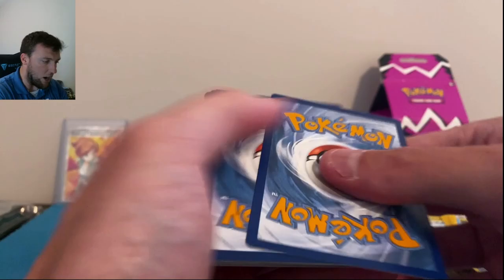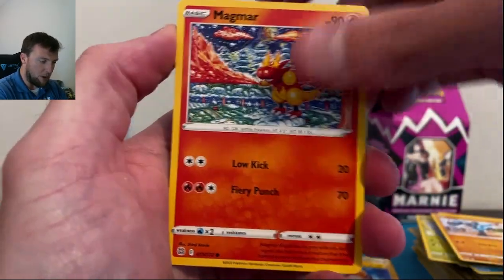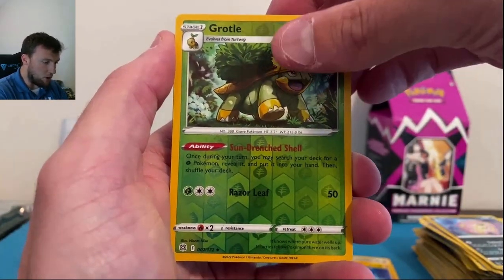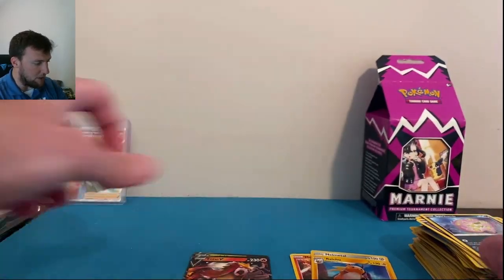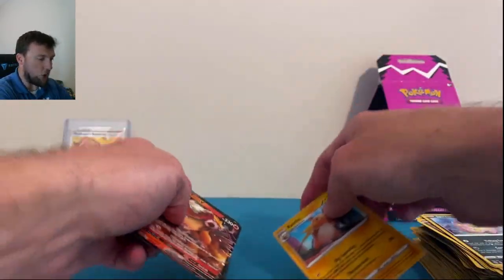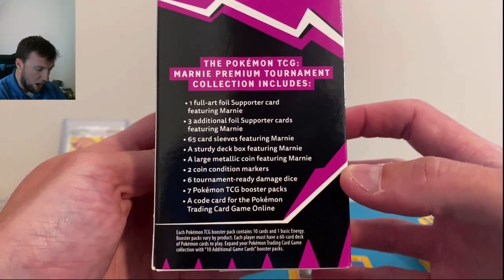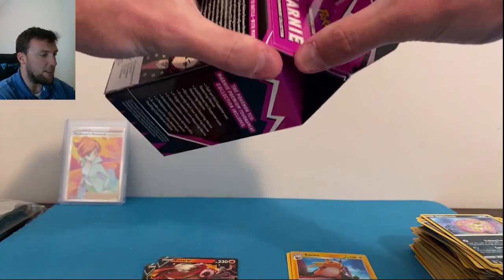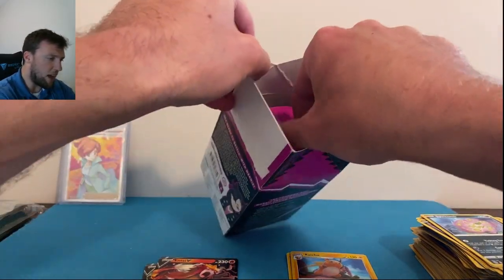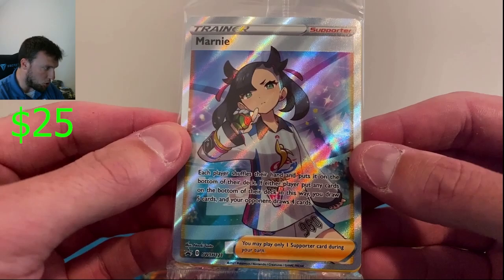Now let's see what the Marnie box has in store for us — I know there's some Marnie fans out there. Haven't opened one of these in a while; this will be the first one in 2022. There's the Marnie promo — very, very cool. A little comparison here: Juniper versus Marnie. Love them both. You get the pink sleeves of course — that is Marnie for sure.